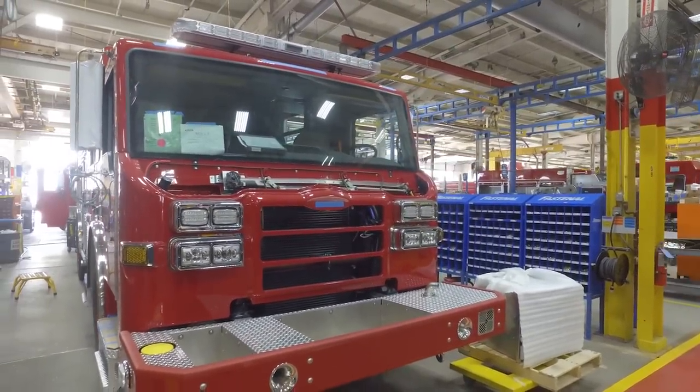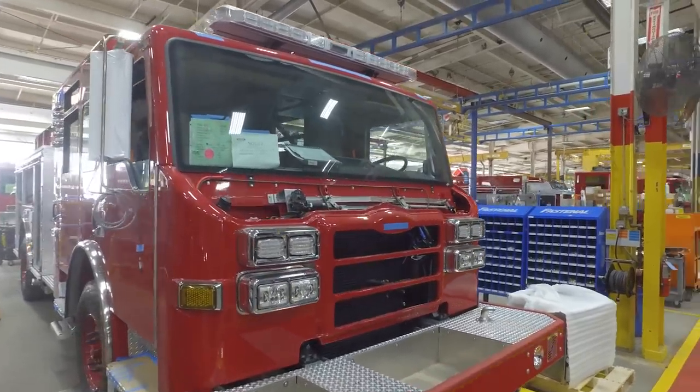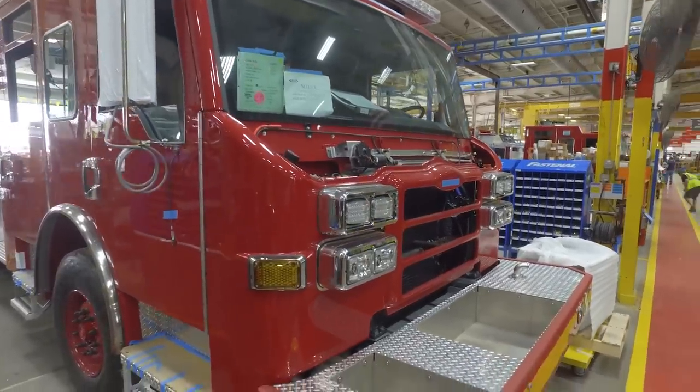We're putting on final lights on the outside of the truck, AC flood lights, and so on and so forth, to make sure that everything is buttoned up and ready to go on these trucks.